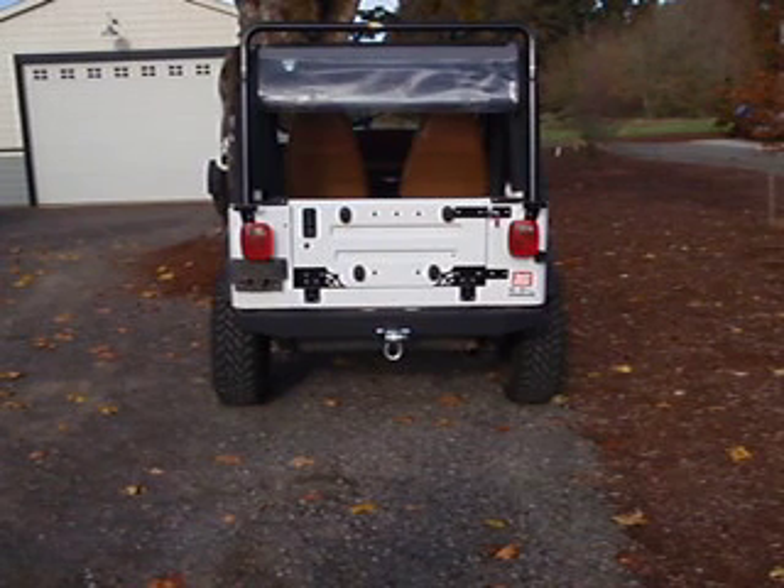Good evening, folks. This is Troy here at SwagOffRoad.com, introducing the Pull-Down Tailgate Kit Conversion for Jeep YJs.